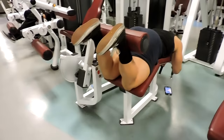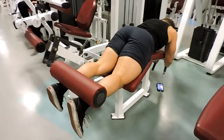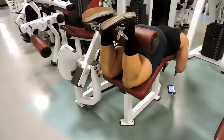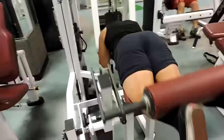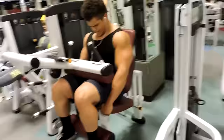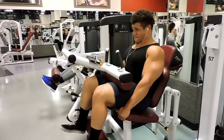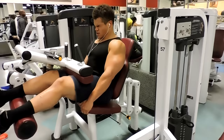Moving on to leg curls — same thing: squeeze at the top, release slowly, resisting the whole time. Your heels need to be on that cushion, and you need to make a conscious effort to press them in even harder to always be resisting the weight. I'd advise you not to sit all the way back in the seat — sit up, grab the bottom of your chair, and pull from your hamstrings all the way to the bottom, toes pointed toward the ceiling, feeling it in your hamstrings and glutes.